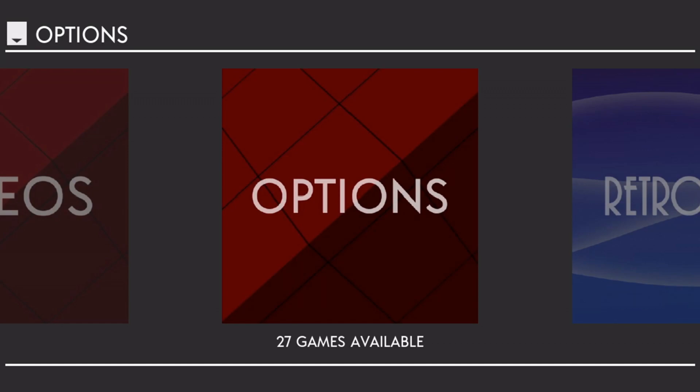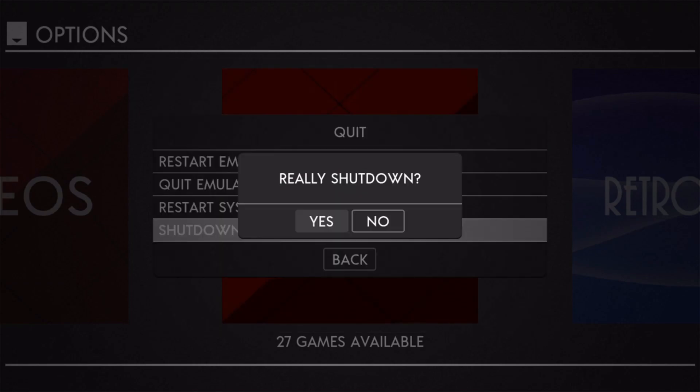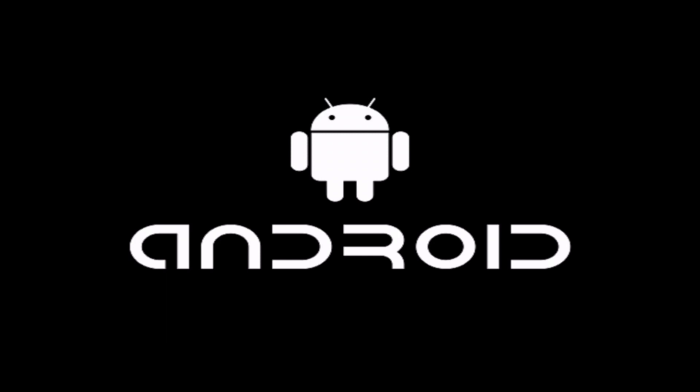Now I'm going to jump over to Android quickly — you're going to see a black screen for a moment and then Android will come up. I've got some cool stuff to show you guys on Android. I know this device is just launching, so this is something I think a few people are going to be really happy to see.